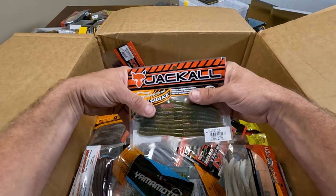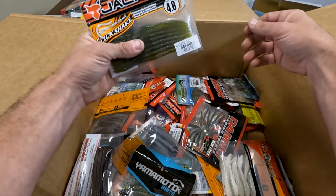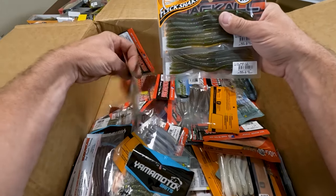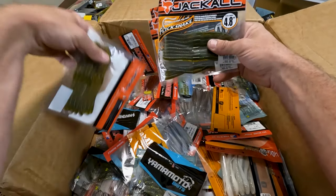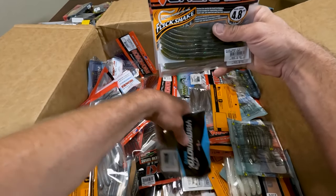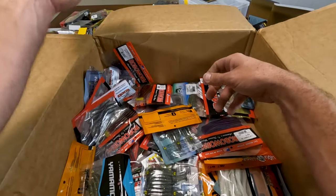Now this right here — the name, the myth, the legend. Sorry, Steve. Watermelon Candy Flick Shake. There should be ten of these in here. I have bags of them, but if I'm placing an order and it's Black Friday, I have to buy them. I definitely get Watermelon Candy in the Jackall Flick Shake. There is something about this bait that is magic. I can't explain it — I just know that people have picked it up behind me and they have definitely got bit from it.